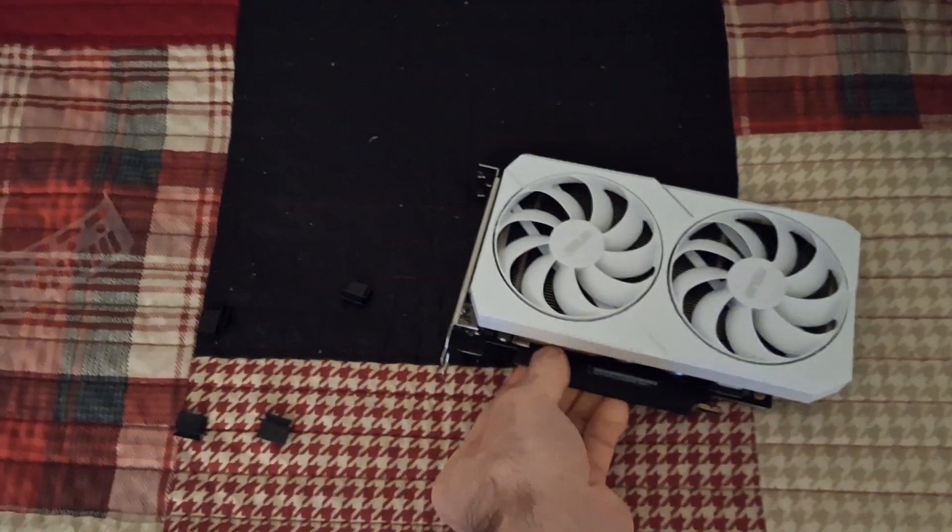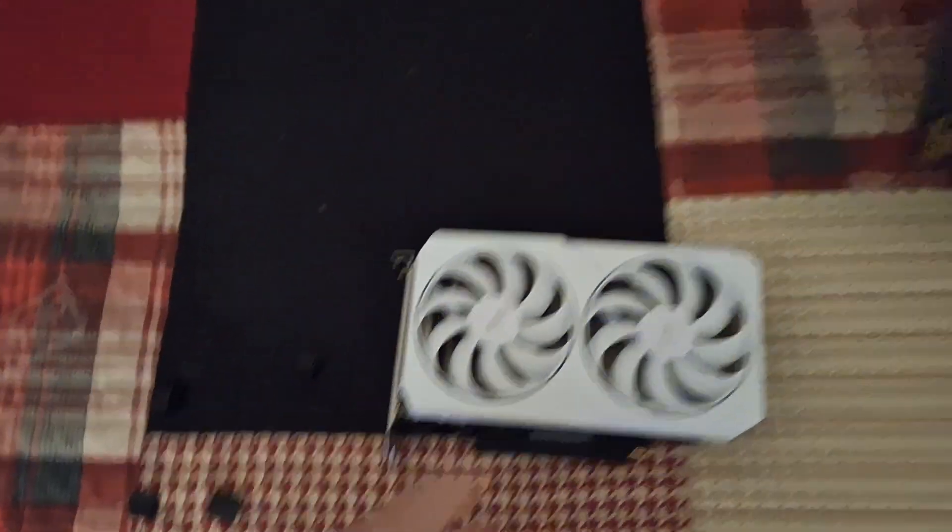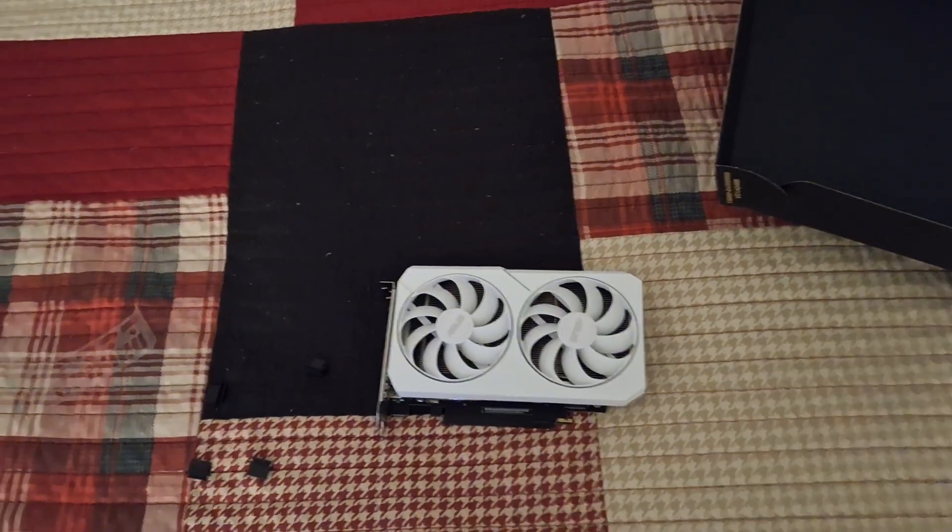I'm going to take off the PCIe plastic and pop this in my computer. I will show you guys the inside of the tower.